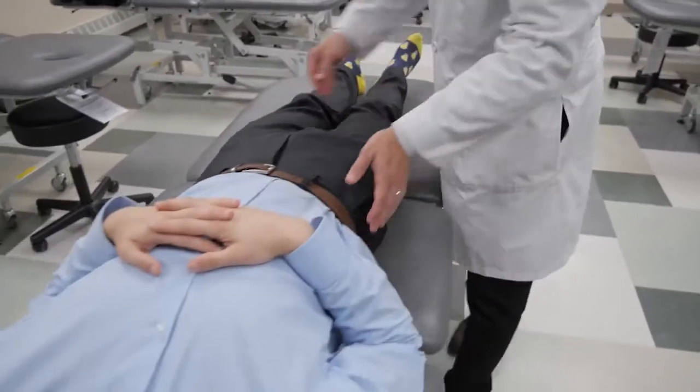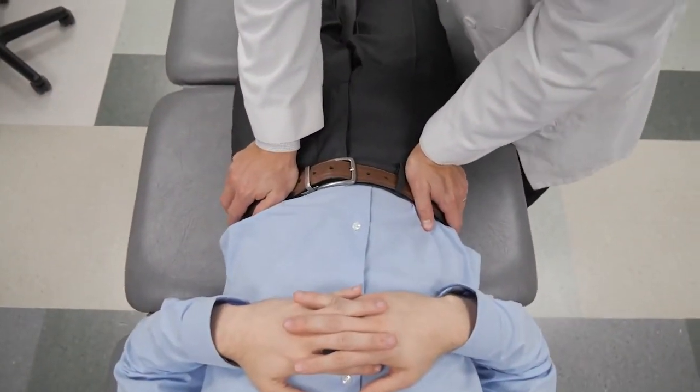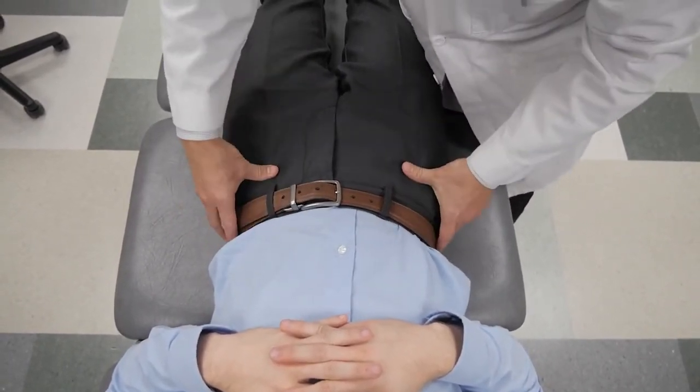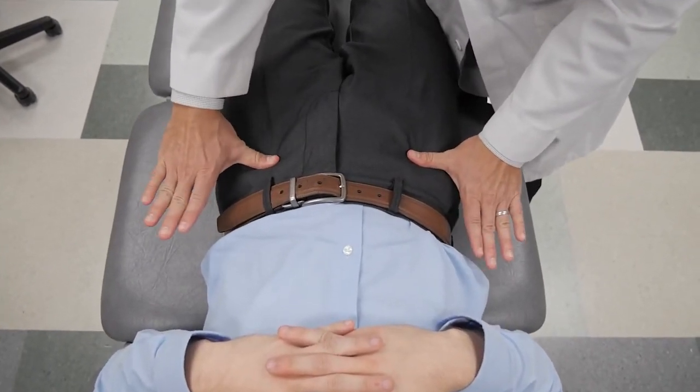Then moving up to the anterior superior iliac spines, you can do an ASIS compression test by compressing medially on an oblique plane through the sacroiliac joint, and then checking the levels of the anterior superior iliac spines by hooking underneath of them with your thumbs.